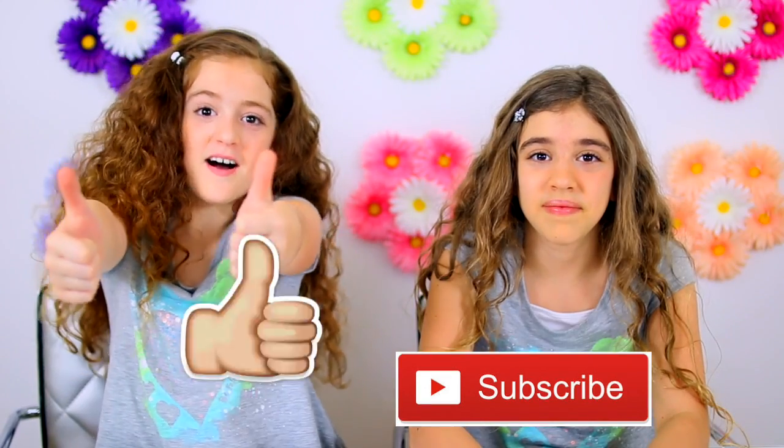Welcome to Crafty Girls. Today we are doing science experiments. We haven't done science experiments in a while and you guys are always requesting this, so today we're doing it for you. Before we get on to the video, make sure to hit that subscribe button and click the thumbs up. Now on to the video.